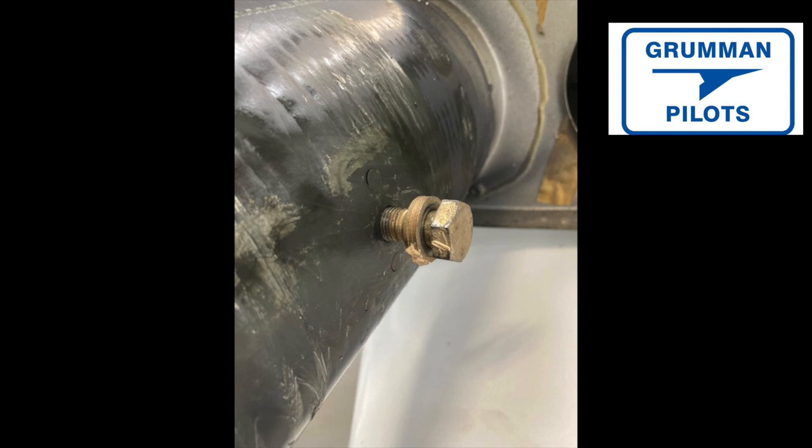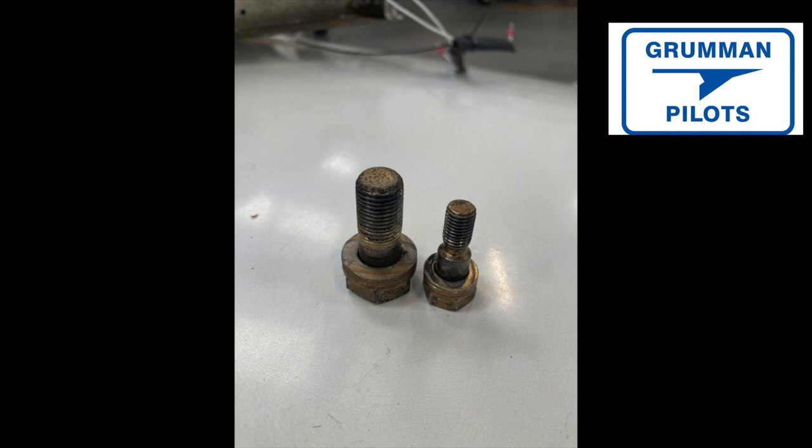That material and the reams are all available from Fletch Air in Houston, so contact them for the little disc, the reams, and instructions on how to do it. David prefers the airplane to come there, but he has been known to loan his tools. Now let's take a look at the two shoulder bolts that came out of one side of a wing on a Tiger.